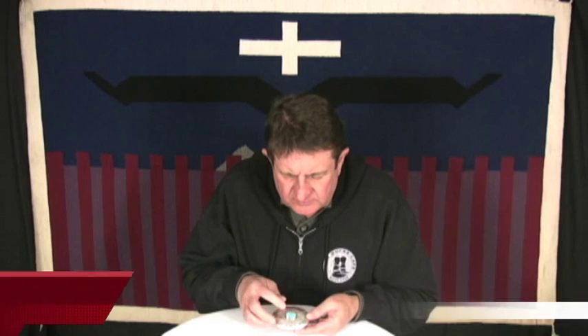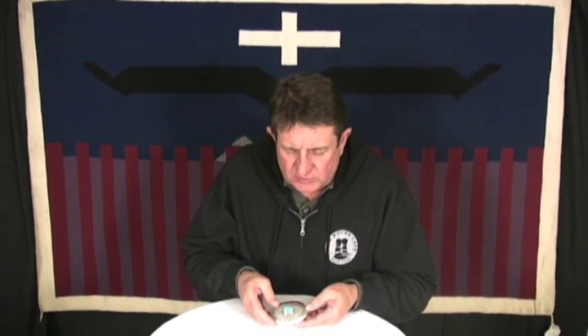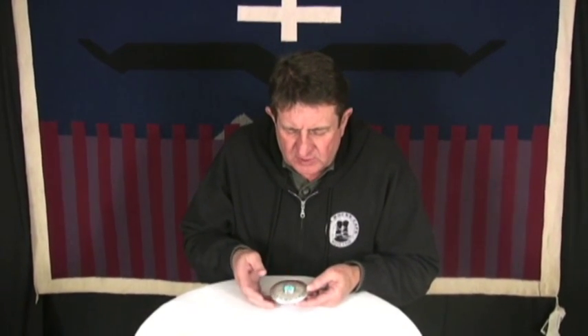This is a buckle by Charlie John. It's Kingman Turquoise from Kingman, Arizona. It's really nice, has a beautiful blue color on it, some nice matrix.